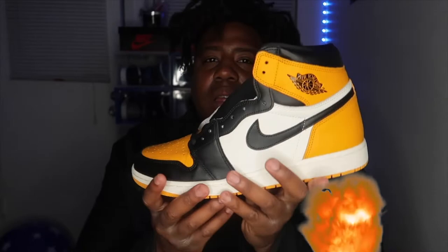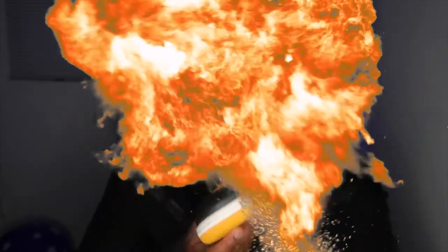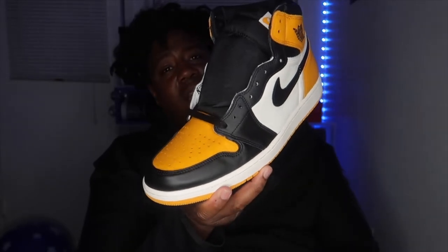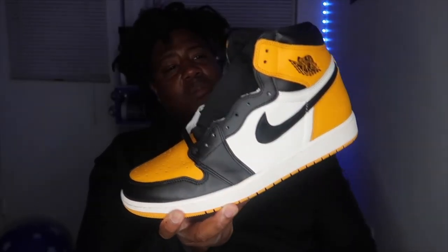Oh my goodness — on camera these look like the Shadow Backboards. They look different on camera but in person this is like a gold-yellow colorway.